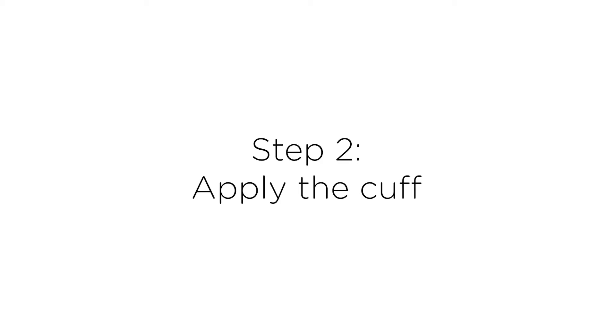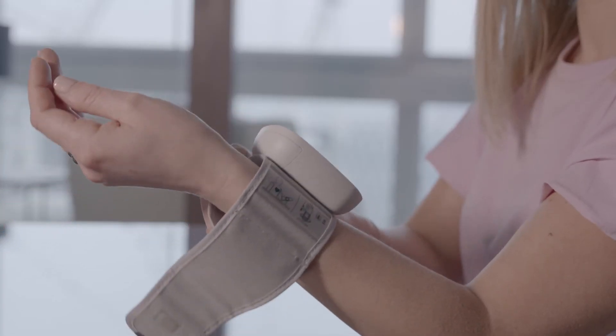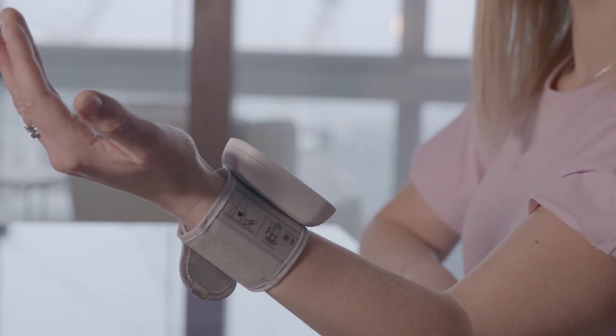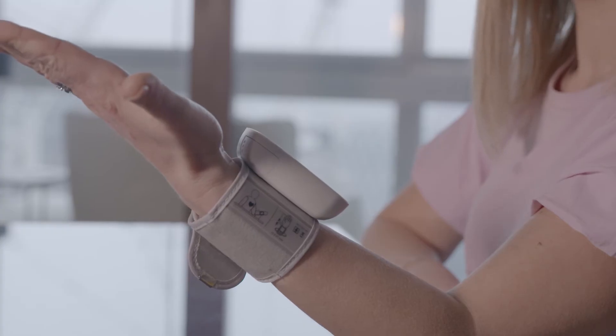Step two: apply the cuff. Use your left arm, making sure to remove any thick clothing. You will need to hold your wrist level between a 30 to 45 degree angle to ensure an accurate reading.